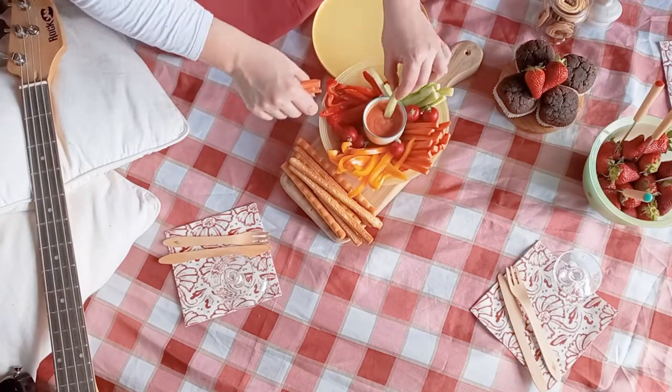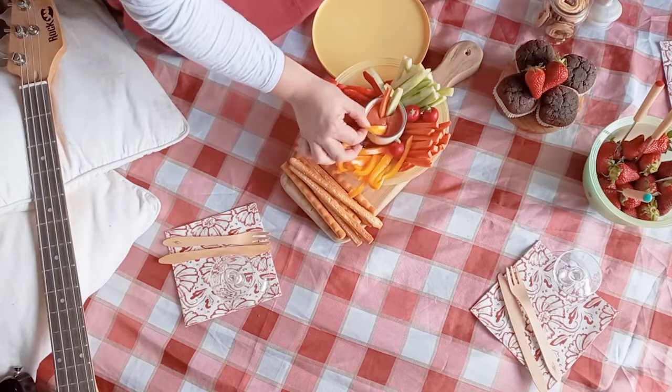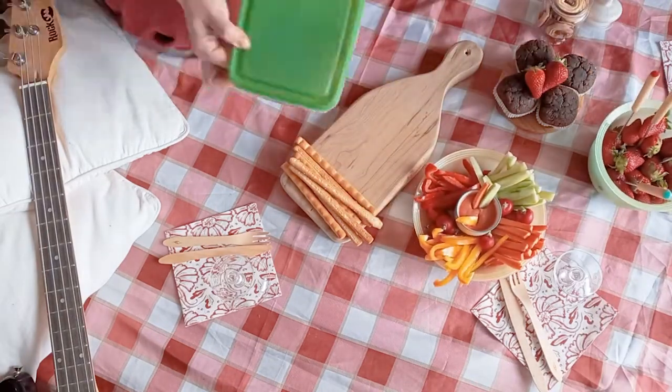Welcome back to Trendy Mommy! Do you ever get the urge to take your lunch break outside? So do we! We're excited to show you how we prepared our picnic basket menu.